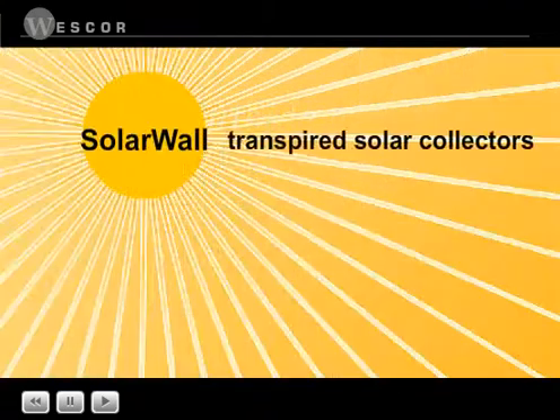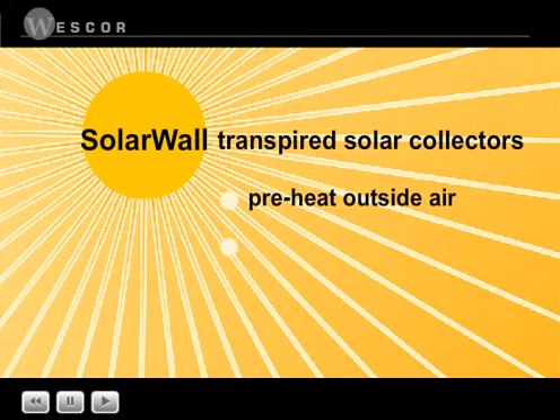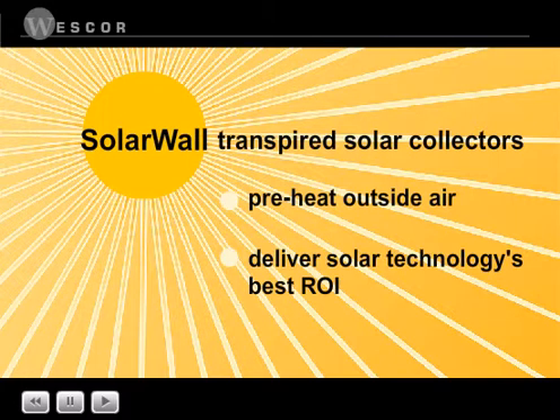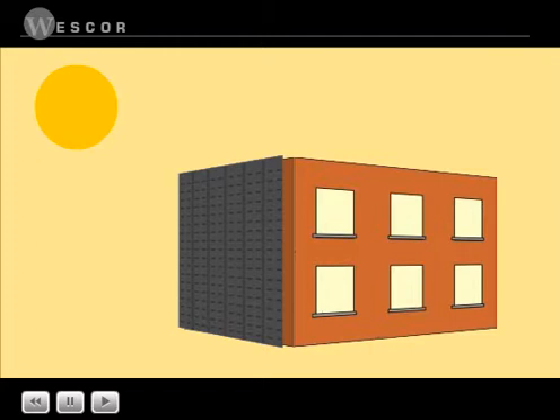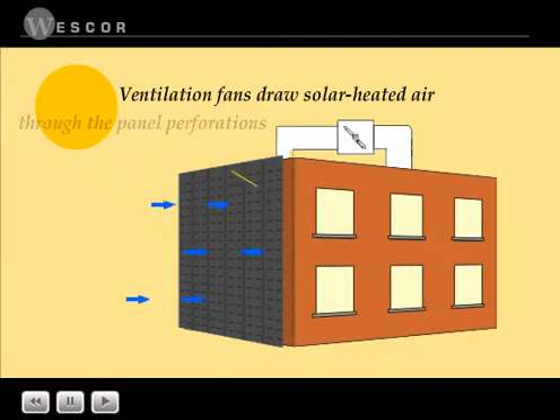This brief video shows how solar wall transpired solar collectors preheat outside air and why they deliver one of solar technology's best returns on investment. Collector panels are installed several inches from a south-facing wall. The sun heats the metal cladding, and ventilation fans create negative pressure in the air cavity to draw the solar-heated air through the panel perforations.